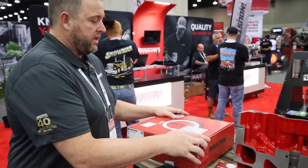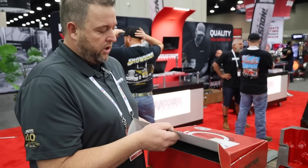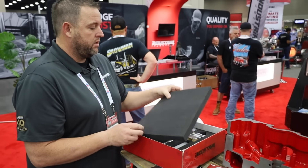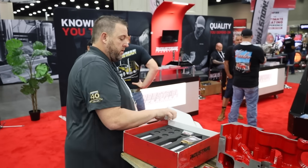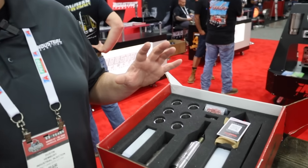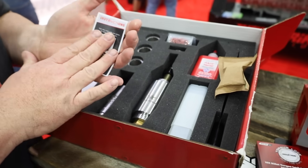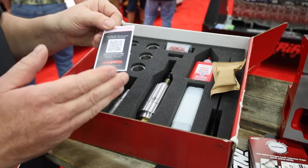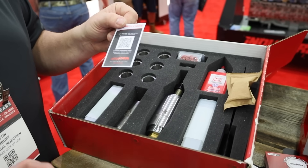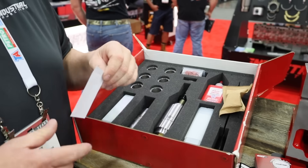You get this nice box you can put on your shelf — made in America. Open that up, you've got a nice sticker, which is always nice. Basically, everything in this box is what you need to do the job. Starting with your instructions — I urge everybody to read these. There's a video and a couple other things tied to this that you can watch on YouTube.